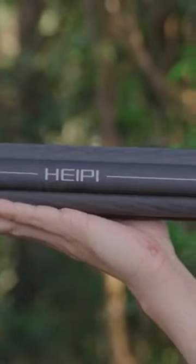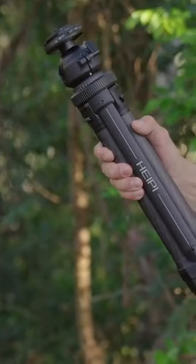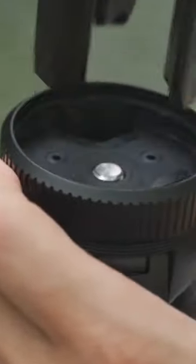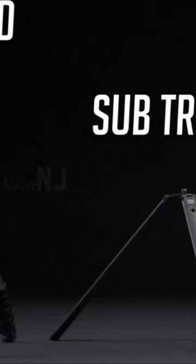Hapii is the lightest and most compact 3-in-1 travel tripod. Its patented three-pillar center column design not only provides excellent stability and compactness, but also allows users to instantly convert Hapii into two separate tripods. It also includes a detachable ball head, making Hapii the world's first 3-in-1 tripod.